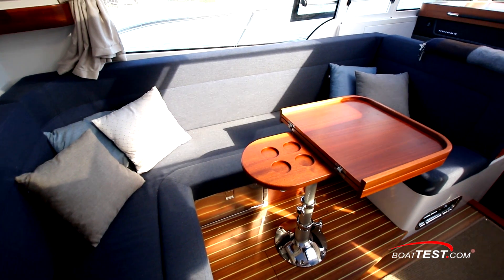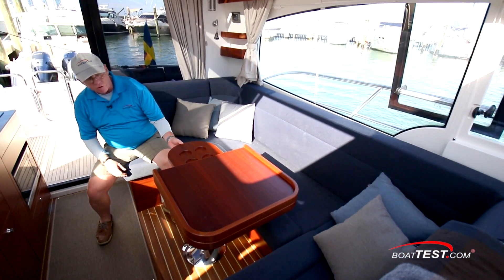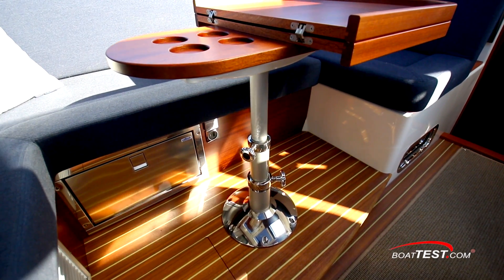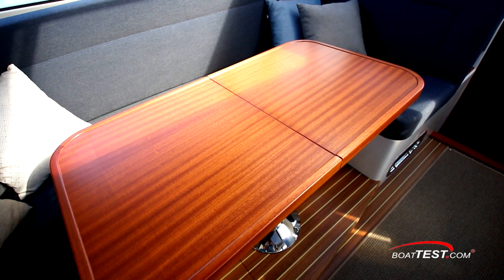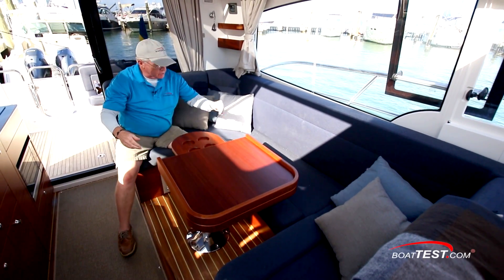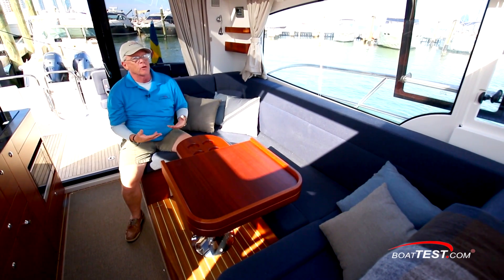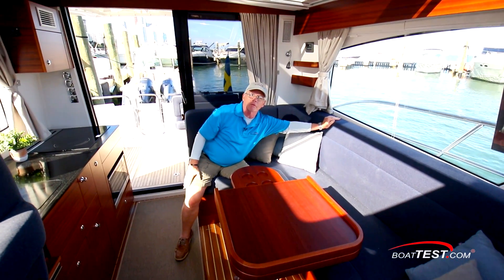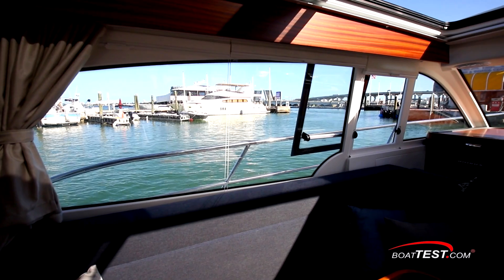Over on the port hand side, a U-shaped settee wrapping around a pedestal table. It's an adjustable-height pedestal, so we can lower this if we want to convert it into a berth in a pinch. The table is expandable with beverage holders, so now we can have a full dining area. Underneath, there's a refrigerated drawer. And I can't help but notice that from the seated position, the windows all come down to the top of the sofa backrests, so you can see straight out to the horizon.